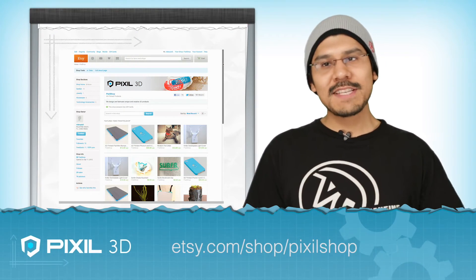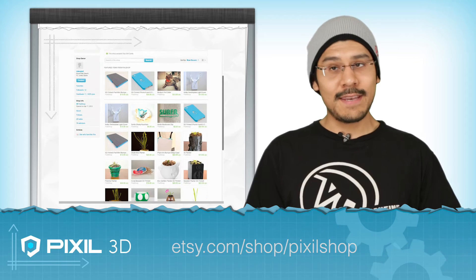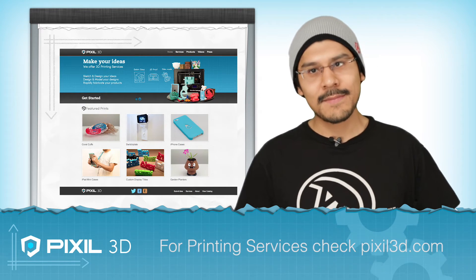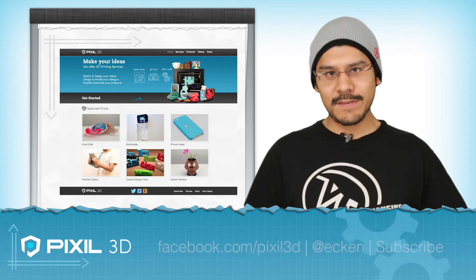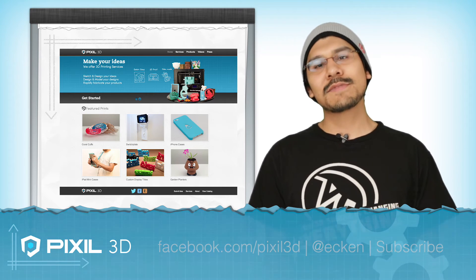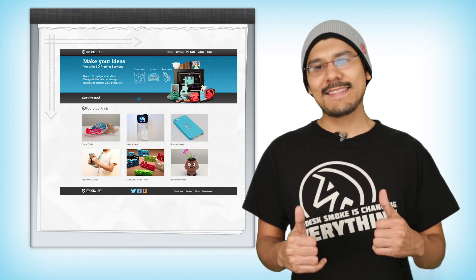And that's it. Definitely check out our products on our Etsy page. And if you're interested in 3D printing, you can check us out on Pixel3D.com. If you have any questions or if you want to share some of your videos, why not hit us up on Facebook, follow us on Twitter, and subscribe on YouTube. I'll see you guys next time.